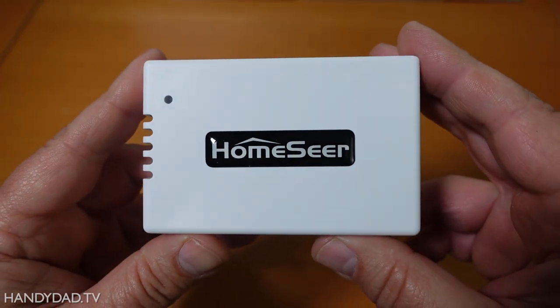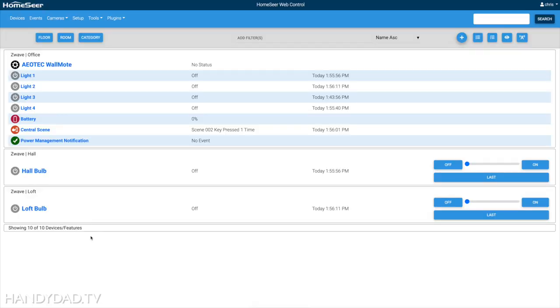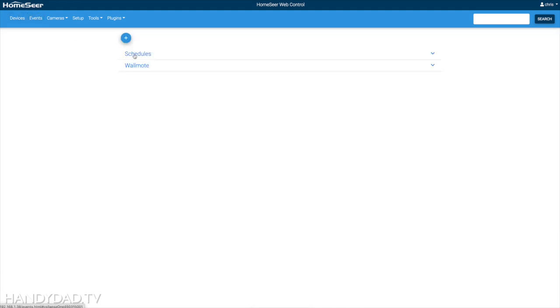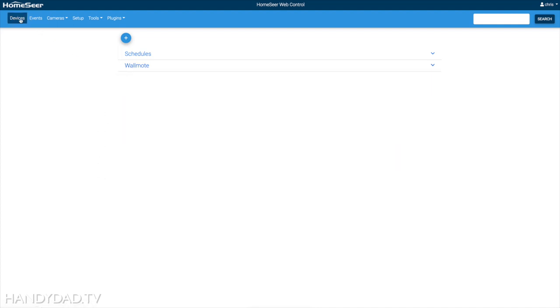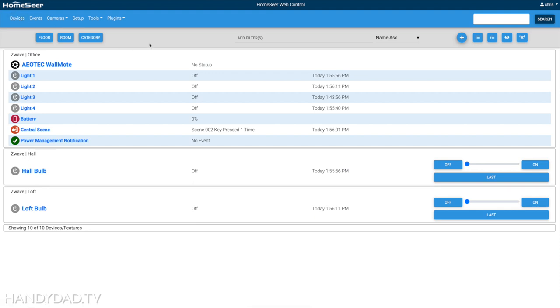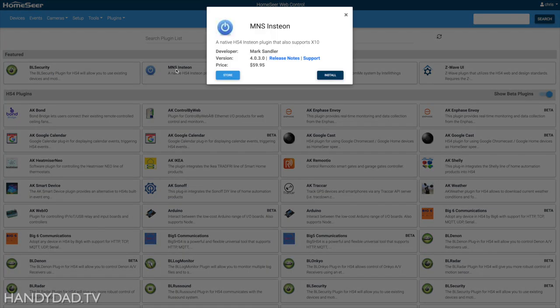In my last video, I set up a brand new HomeSeer Home Troller Pi, and I defined three Z-Wave devices — a wall moat and two bulbs — and I created some events with schedules, and also some actions based on wall moat buttons just to test it out. I also described what the next step was: how do I talk to other things? And that all revolves around plugins. Today I'm going to show how to install the MNS Insteon plugin.